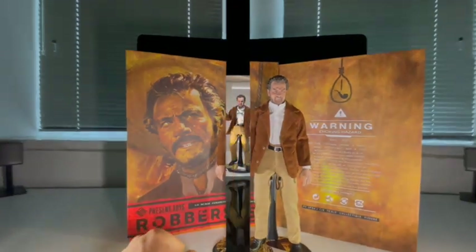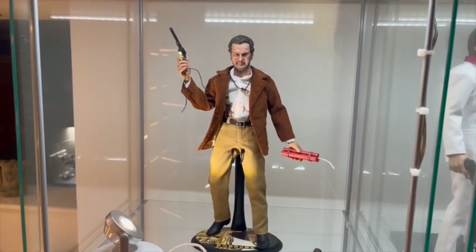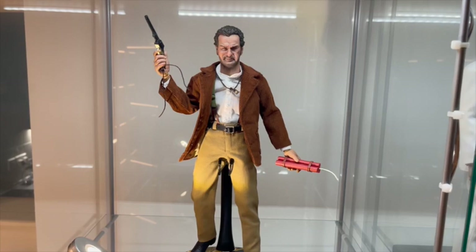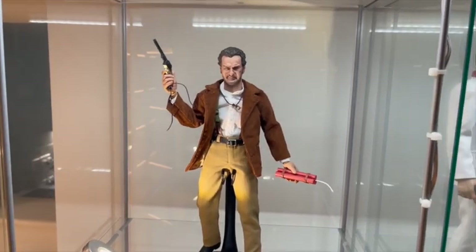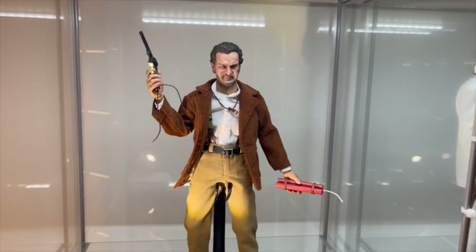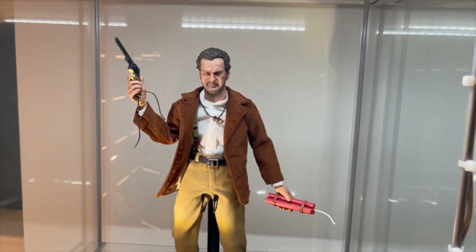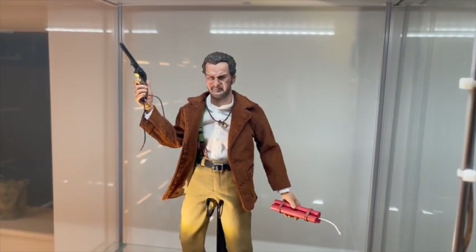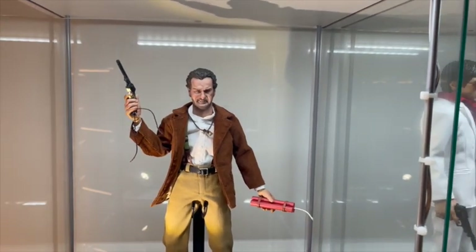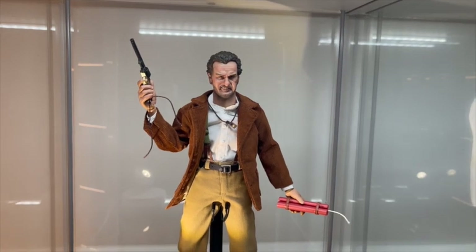So we've got him in a quick pose and into the detolf. Just before our final scores and breakdown, I'd like to send a huge thank you to William Wang for providing me with this figure. There'll be a link in the description below to his Facebook page — if you're after this figure or any other figure, send him a message and I'm sure he'll be able to sort you out.